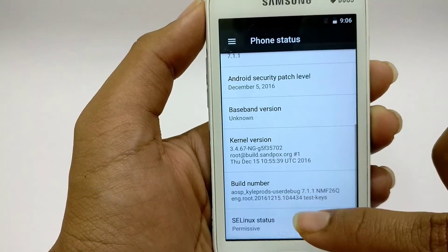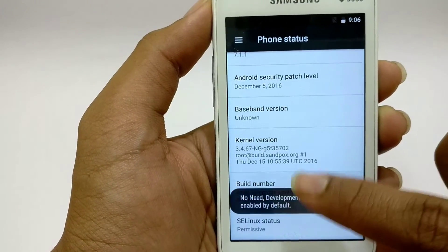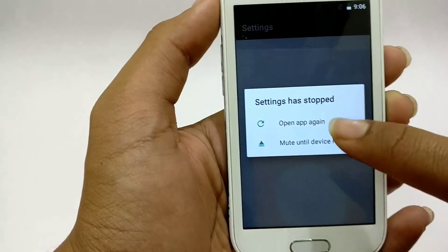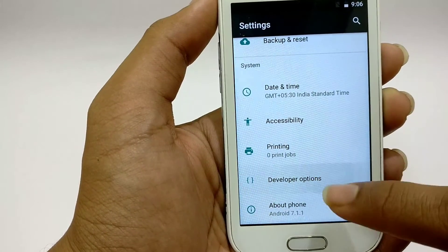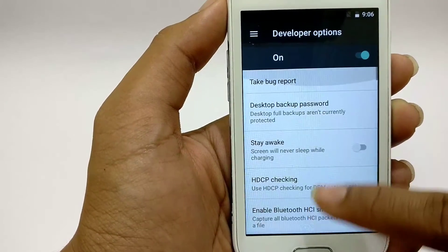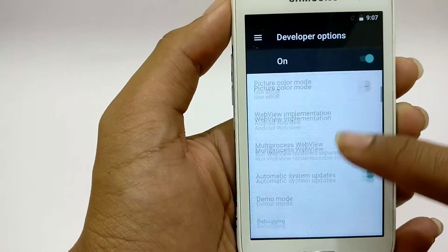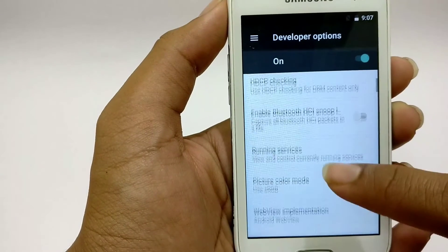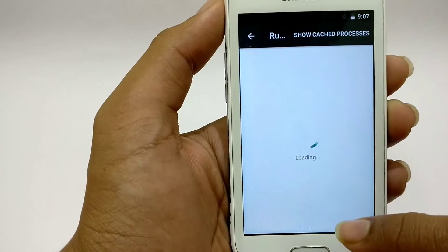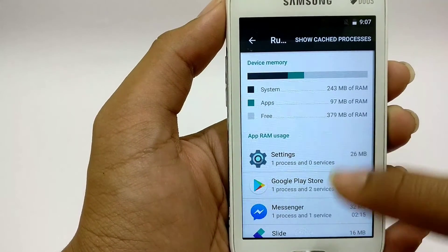Here we've got the build number. I'm going to enable developer options. Here we can see everything in developer options — it uses RGB mode, but that's broken right now. And here we can see the amount of RAM: 300 MB available.